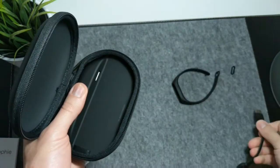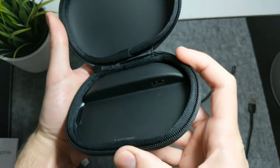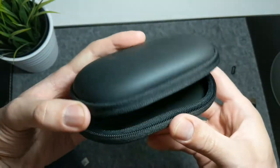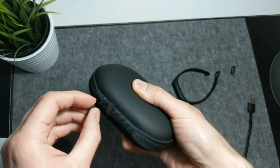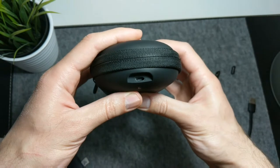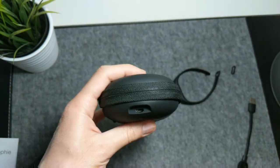But luckily I am almost always carrying some kind of bag with me — a backpack for the gym or a messenger bag. So if you are like me, then I absolutely recommend this product. It is well designed, good looking, and a very useful case with a lot of power to keep your earbuds always recharged.